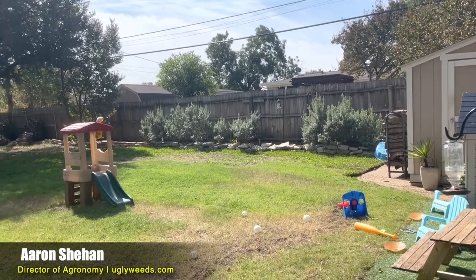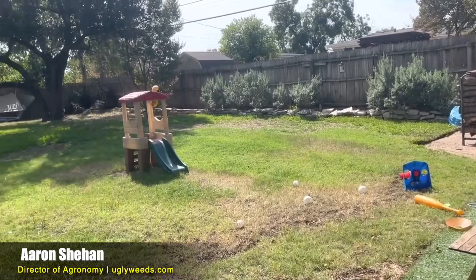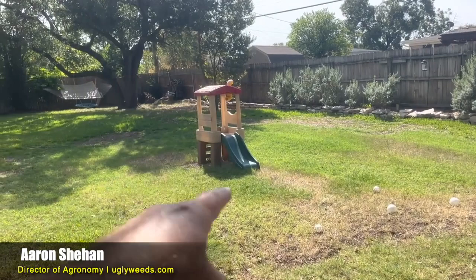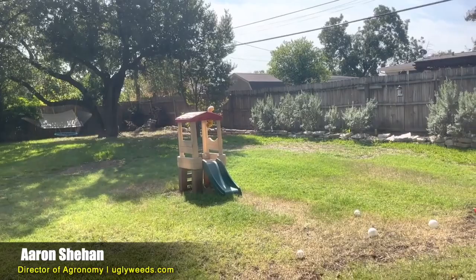A couple of concerns: St. Augustine is not going to withstand a lot of foot traffic. When I do a lawn analysis and I see a baseball bat, toys, and a bunch of dogs running around, St. Augustine is not going to be able to withstand that kind of wear and tear. A better solution would be Bermuda. I'm guessing that's why you're seeing Bermuda that's kind of filled in here — maybe this was St. Augustine at one time and over the years it's now become Bermuda.